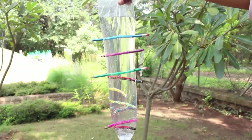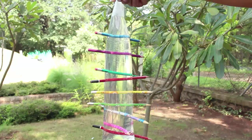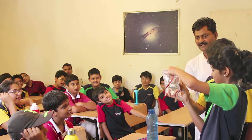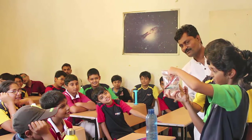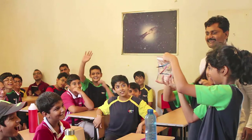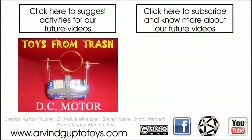You can repeat this experiment with a longer bag, and this time after filling it with water you can poke almost a dozen pencils through it. It is a very graphic demonstration and your friends are going to love it.